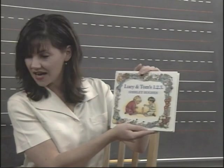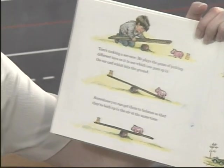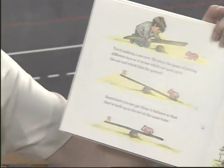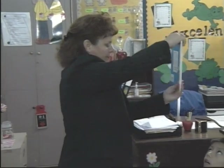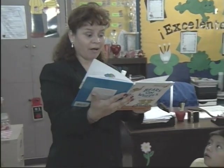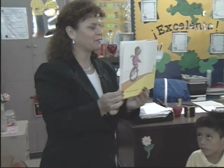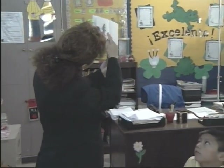The name of this story is "Lucy and Tom's 1-2-3" by Shirley Hughes. Tom's making a seesaw. He plays the game of putting different toys on it to see which one goes up in the air and which hits the ground. Sometimes you can get them to balance so that they are both up in the air at the same time. "Bears on Wheels" by Stan and Jan Berenstain. One bear, one wheel. One bear on one wheel. Two bears on one wheel.